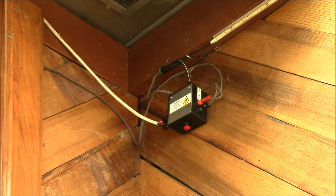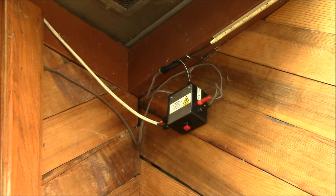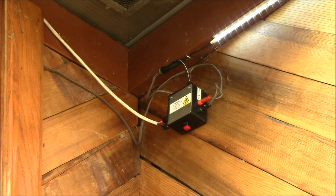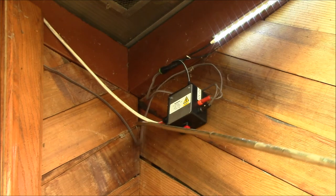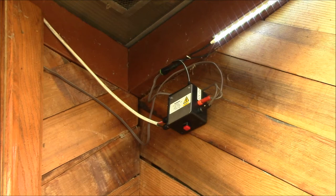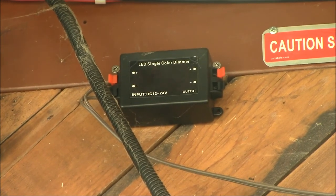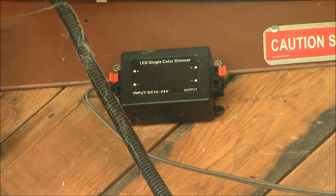If I turn that on, I've got light. I can turn the wall switch on and off — you can hear the relay clicking in there. You can see there's a second little wire running out here along to where that connects.